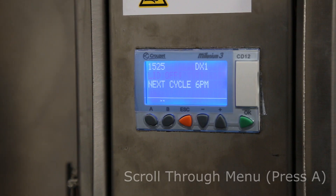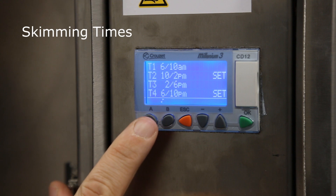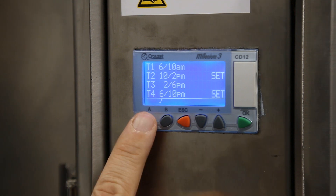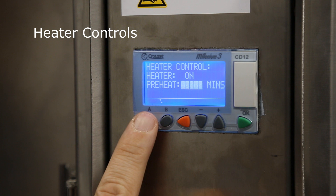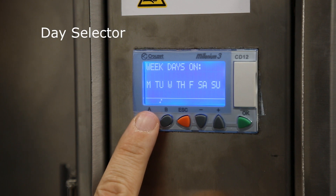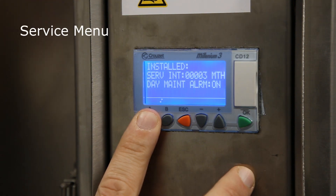The Grease Guardian controller comes with many options to fine tune the cycle. On the DX1 program we have several sub menus which you access by pressing the A button. Pressing it first brings you into four time blocks for your cycle. Pressing A again brings you into the skim intensity menu, then heater controls and duration, then the day selector, then the spray bar controls, and finally the service menu.